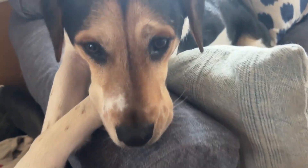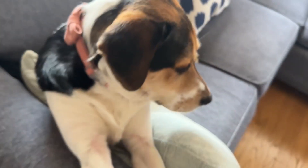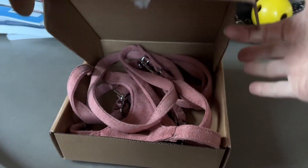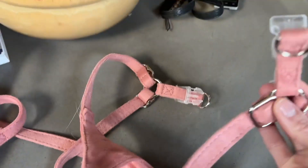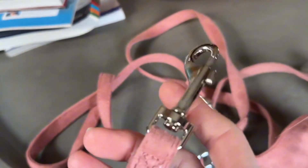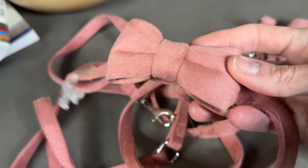This adorable harness collar and leash set was sent to us to review and I am so pleased and surprised by this set. It came packaged really nicely. It has a harness and it also comes with a leash and an adorable bow tie collar and they're just darling.